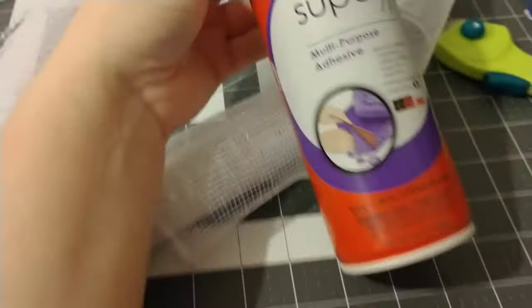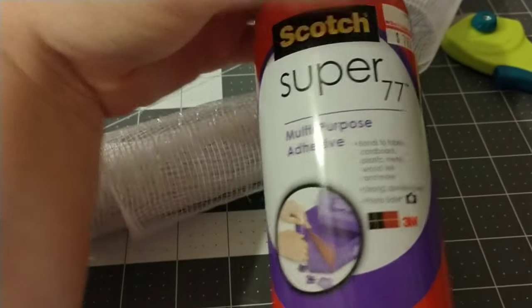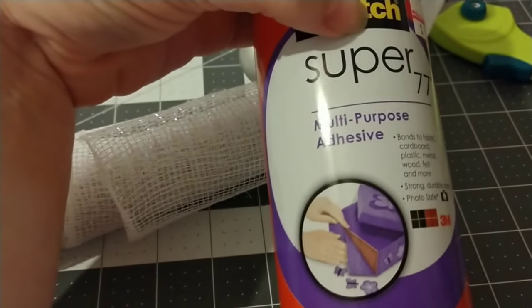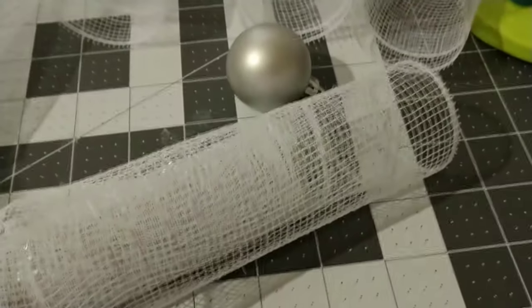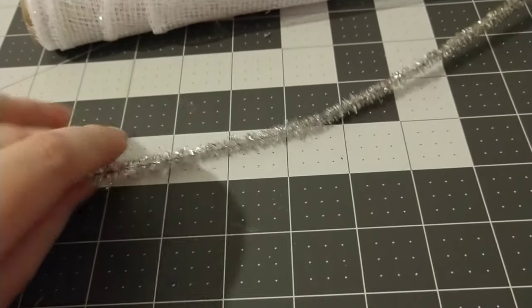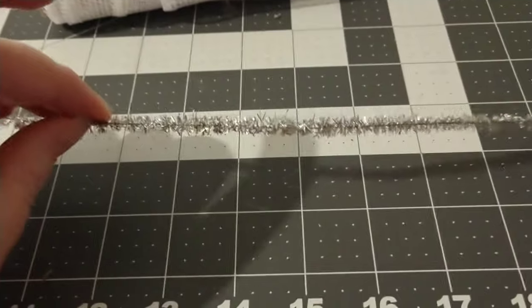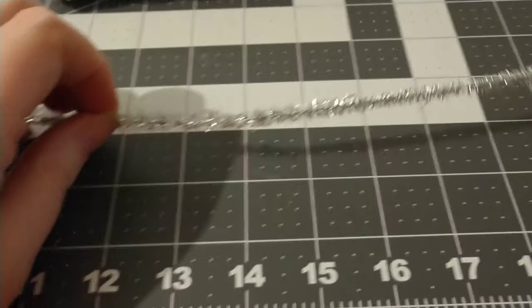Another thing you can use is E6000 adhesive spray. This Scotch spray works well too, and once we get the angels made, we'll spray them to help the mesh from unraveling. The only other things I'm going to use are a scrap of ribbon, my hot glue gun, and some pipe cleaners or chenille stems. This will be the angel's halo and also her belt.